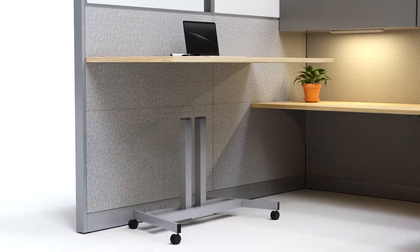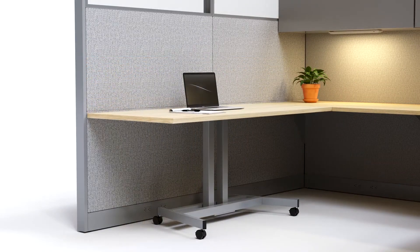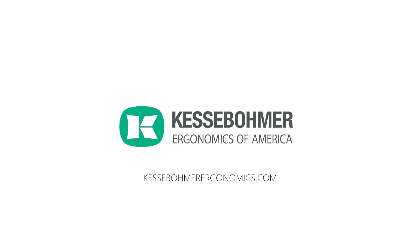Simply set up the base, remove the brackets from your old work surface, add a few screws underneath, and there you go. Now you have a standing desk. www.kessenbalmerer.com